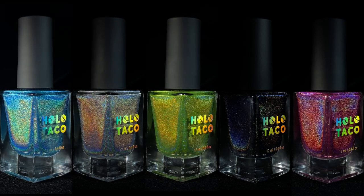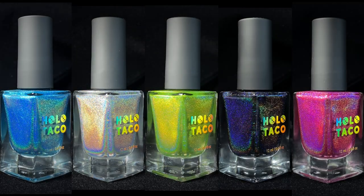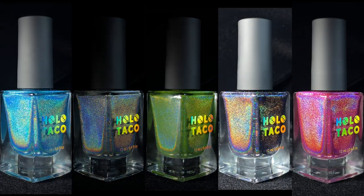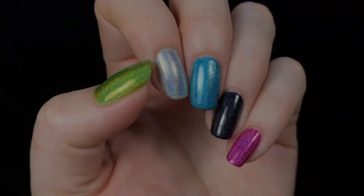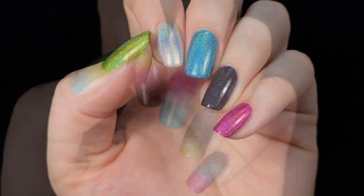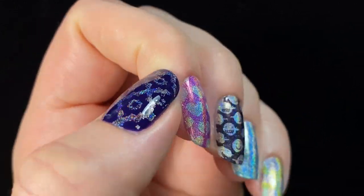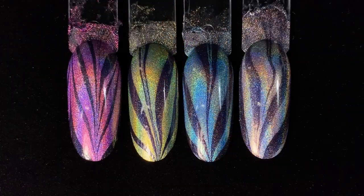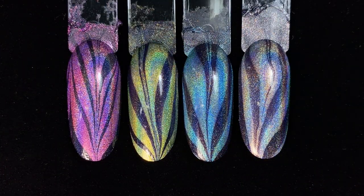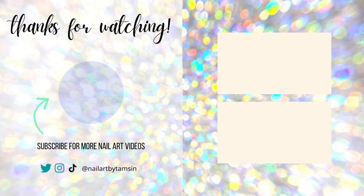So final thoughts — overall I'm very impressed with this collection. These shades are really fun for summer and I can definitely imagine using them all in nail art in the future. In some cases I was genuinely shocked at how well they performed in the nail art techniques I tried. Now I'd like to know what you think — do you have these polishes or are you still thinking about getting them? Let me know in the comments. If you liked this video and thought it was helpful please leave a like, maybe check out some of my other videos, and I'll see you next time.